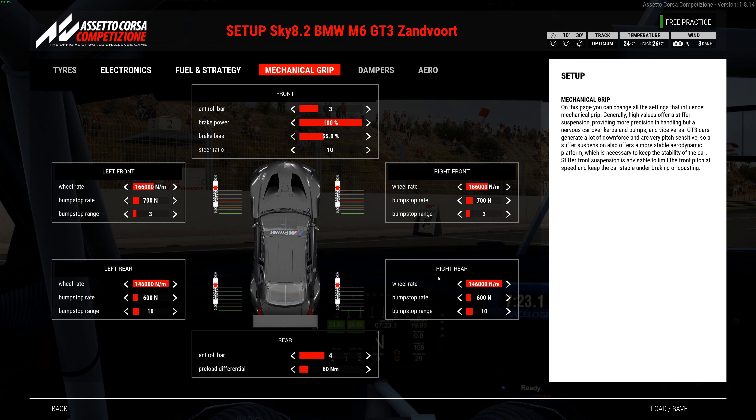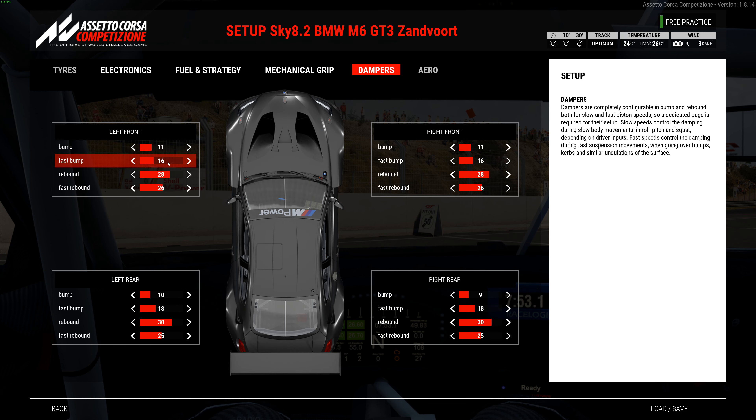I tried a couple different combinations with the springs, but the BMW usually likes it a little on the stiffer side, so that's the way I went and it seems to like it. Brake bias — I worked that down, starting around 57, but went down as much as I could because it really does have good brakes for a bigger car. Shocks on the front: 11, 16, 28, and 26. Left rear: 10, 18, 30, and 25. Right rear: 9, 18, 30, and 25. All dialed in with MoTeC multiple times — you could really tell the difference going through the bowl as they got more dialed in.